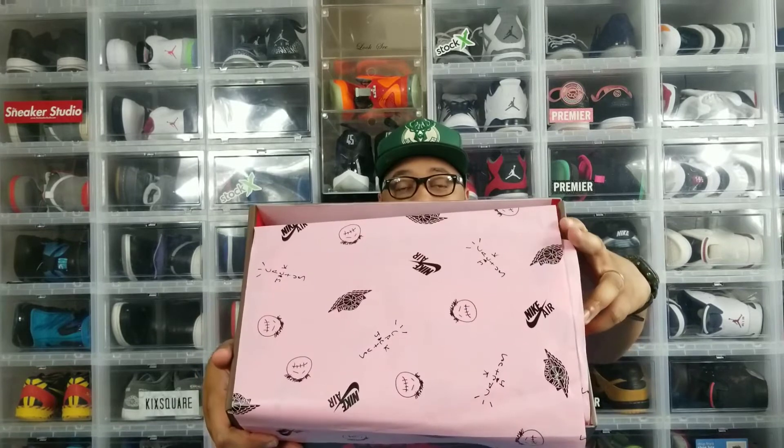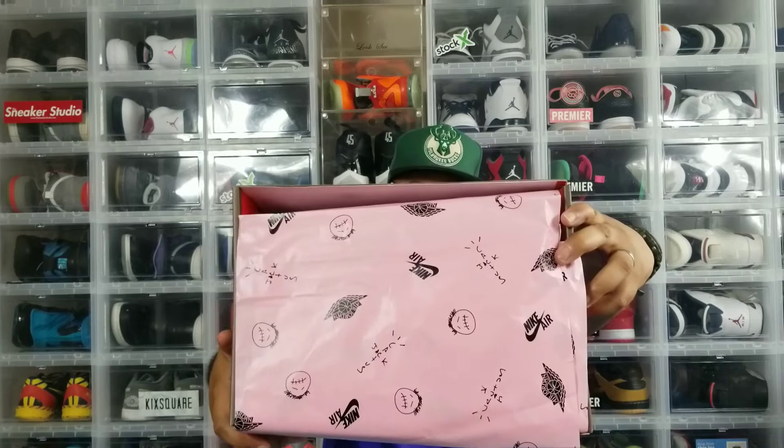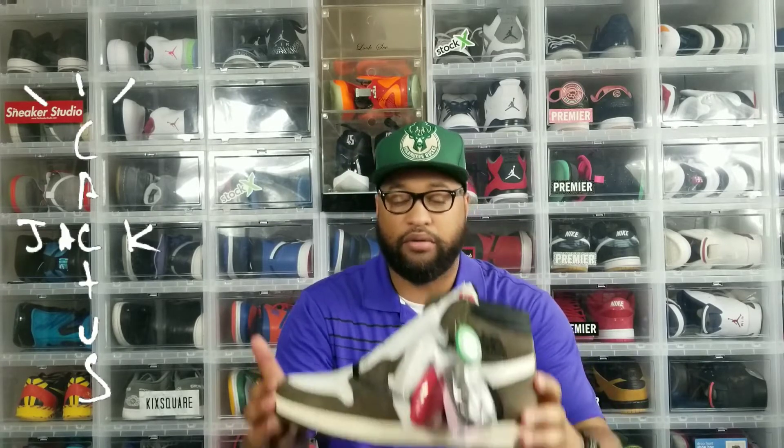Let's go ahead and open it up. I'm pretty sure y'all have seen other people's videos but you haven't seen my opinion on it. First things first, they have pink tissue paper inside with 'Cactus Jack' written on it along with the Cactus Jack logo, the Nike logo, and the Air Jordan Wings logo. They also have traditional white paper on the inside as well. And here we have the Travis Scott ones.